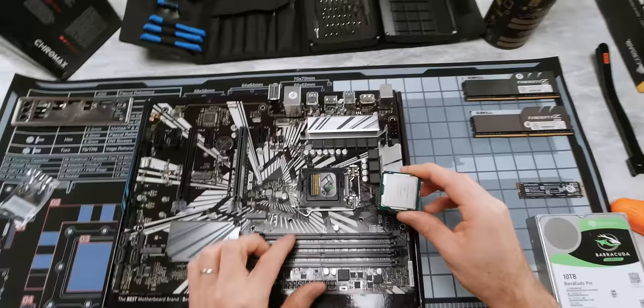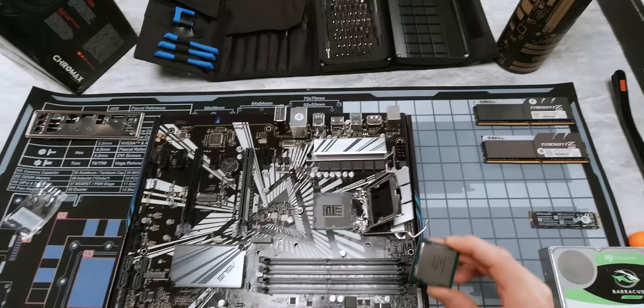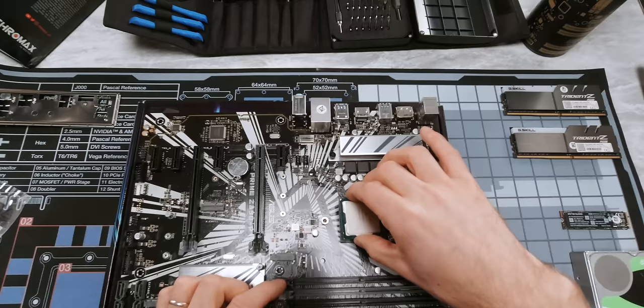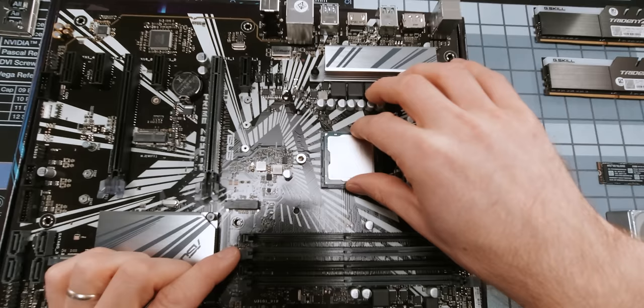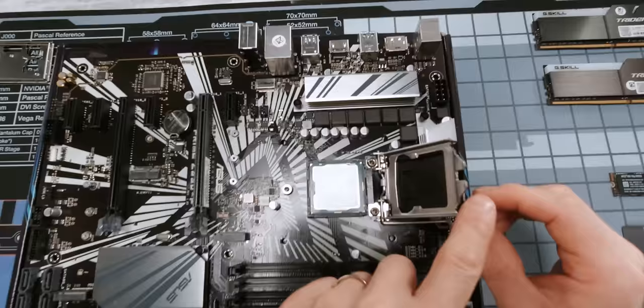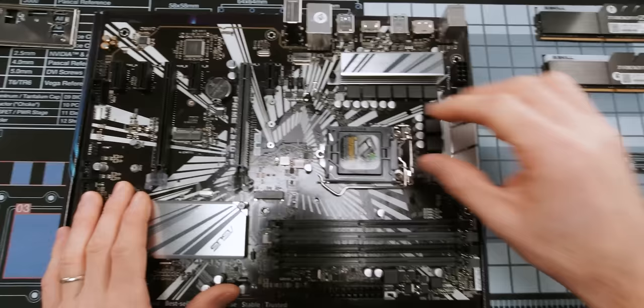Step one is to push down the lever, pull it out, and then the retention plate should move out of your way. Then we're going to see this little golden triangle here — we're going to line that up with the dot at the corner of the socket. On some motherboard manufacturers that'll actually also be a triangle. When we're putting it in, it's really important to apply no force at all. You're just kind of dropping it in exactly the right spot. I recommend giving it a little wiggle to make sure that it's firmly in place. Next, we're going to drop this plate down, making sure that it stays clear of this little screw right here. Then we go ahead and lower the arm, pull it out, and put it under the retention mechanism. This plate should pop off on its own.